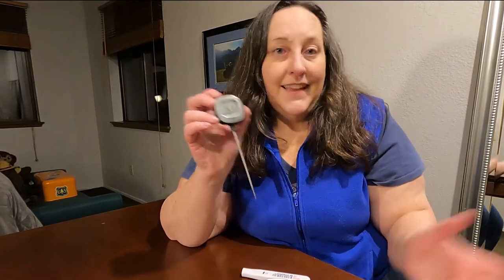I'll leave the price up here and a link in the description below. That's it — very simple. Get to cooking! Thanks for watching, bye bye.